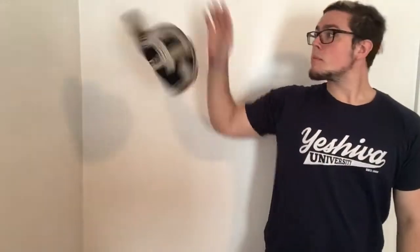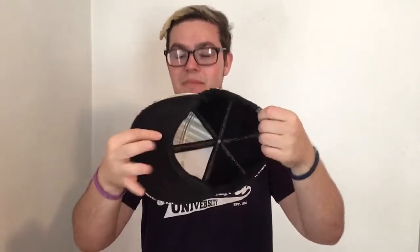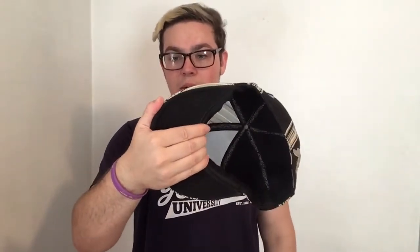First I'm going to show you guys what the move actually looks like, and then we'll get into how to learn it. To start, grab your hat and have the outside — the part that would go on your head — facing outward or up. Then you're going to grip with four fingers in the center of your hat, and your thumb goes on the side for support.